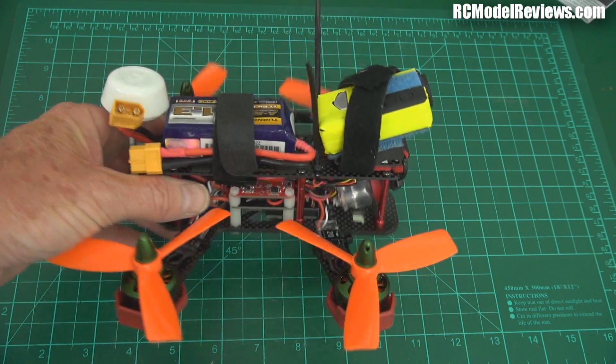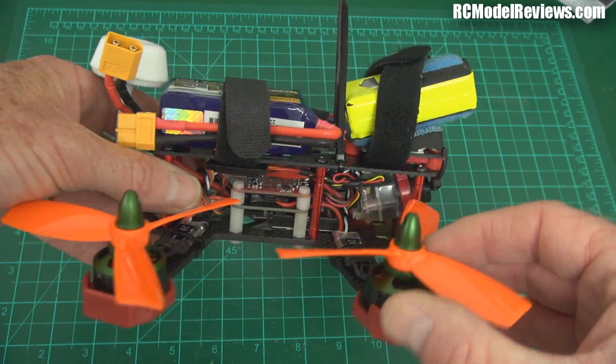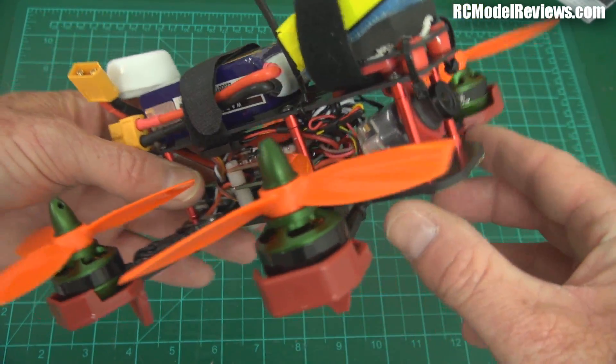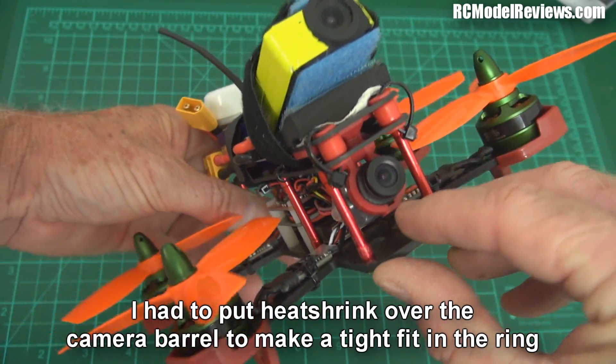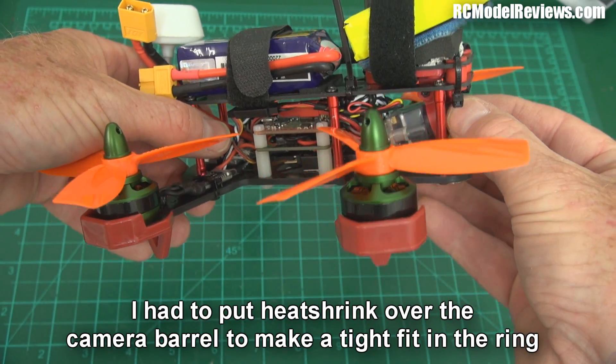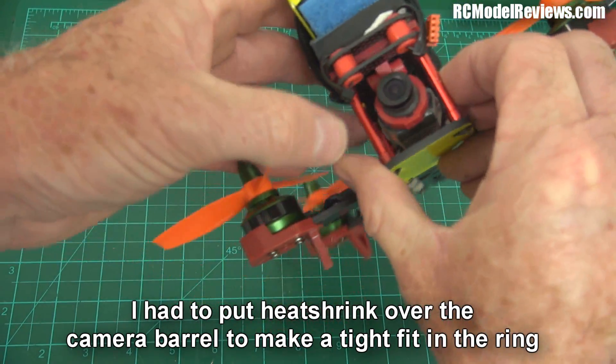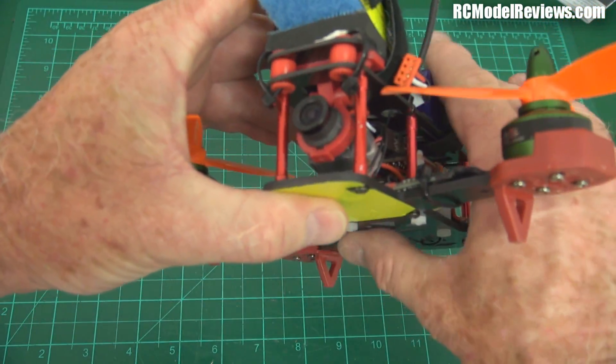Most importantly in this video I'm only going to be looking at this camera — the HS1177M, which I've already done part one of the video on. It fits in here quite nicely. There's that ring grip I was talking about that holds the camera, so I can effectively change the angle of the camera without too much trouble if I loosen it off. I've got it tightened up because it's the angle I've been flying with.